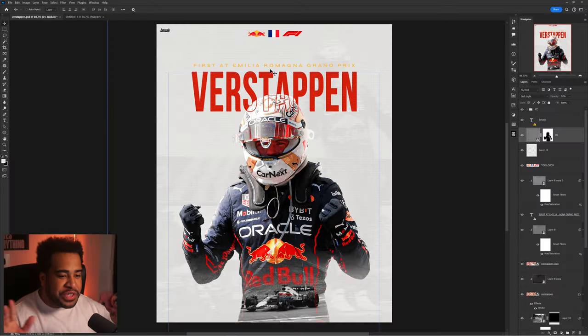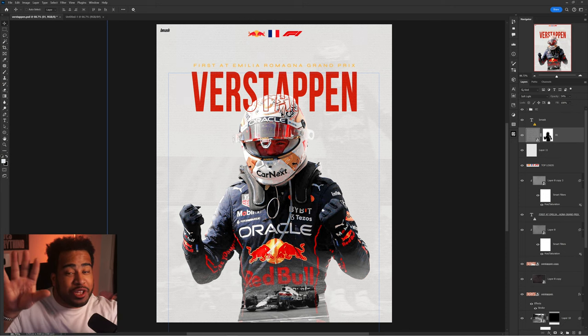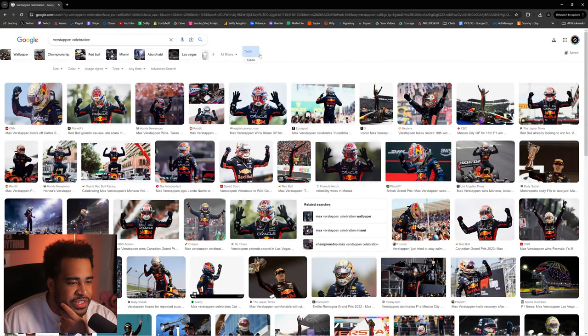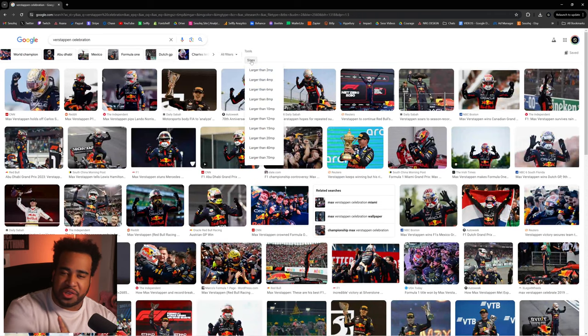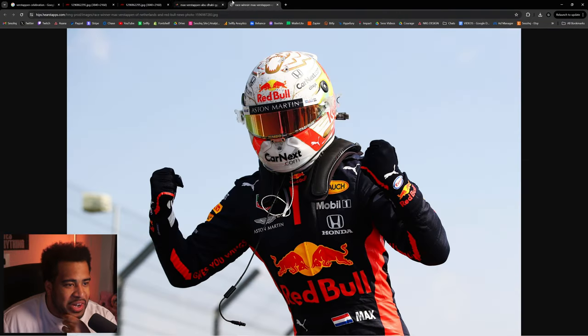First things first, we're in a 1700 by 2160 document size — a pretty big document. The photo itself doesn't have the clarity or quality I'd personally like, so I'm going to go back into Google and search for the Verstappen celebration. I'll filter by size — something like six megapixels. This little search tool is actually a plugin I made. And just like that, I got a 5K resolution one.